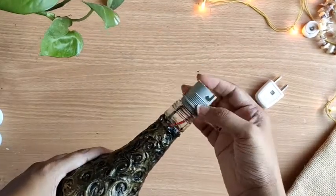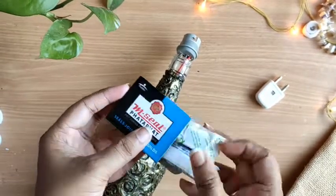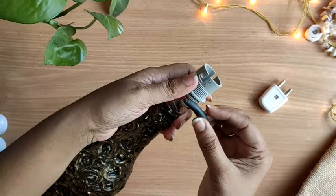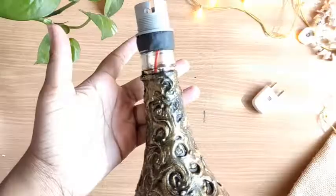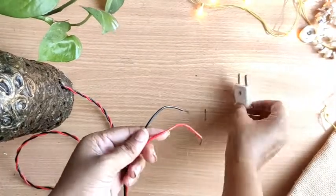To fix this holder in place, I have taken Emcel — mix both the packets, only as much as you need. Then stick it like this. The other end I will connect with the plug.